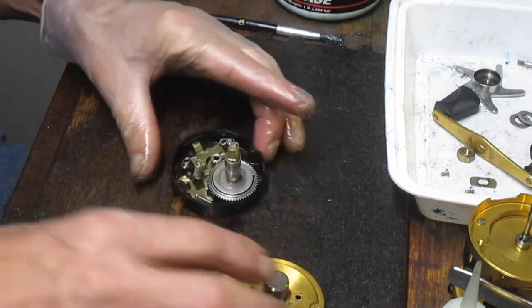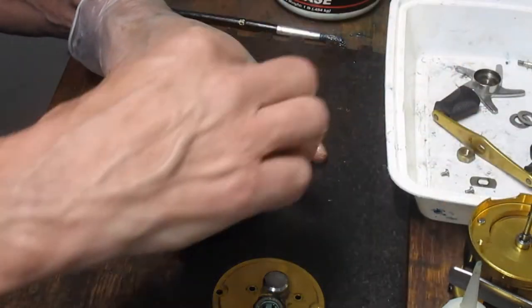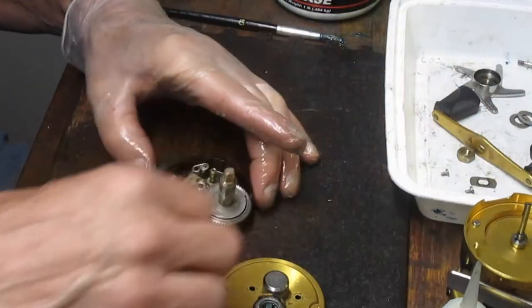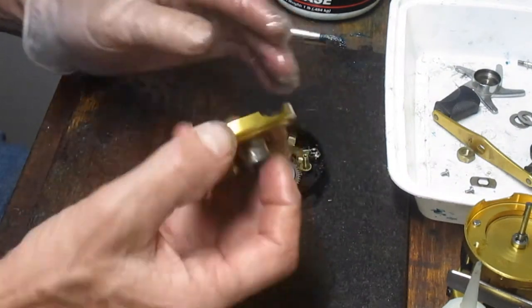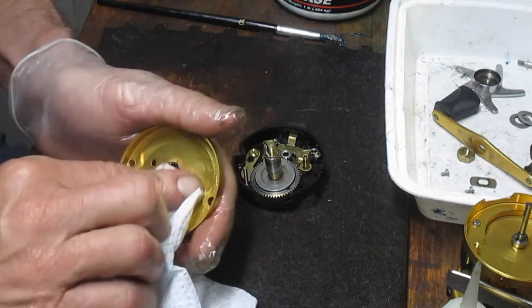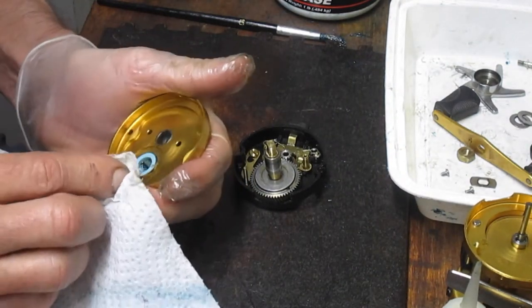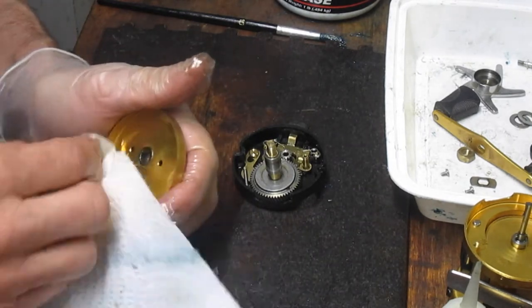Let's pull that off. Here are your two springs. I like to make sure I put them right into the basket because those things, as you turn the reel one way or another, tend to get loose and go jumping around somewhere. Just cleaning out the excess grease that has been shed.